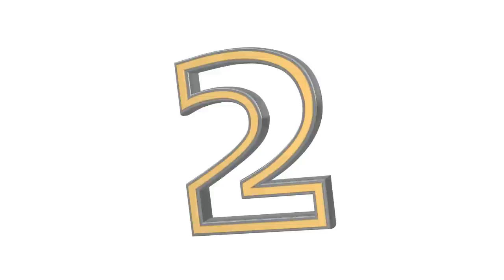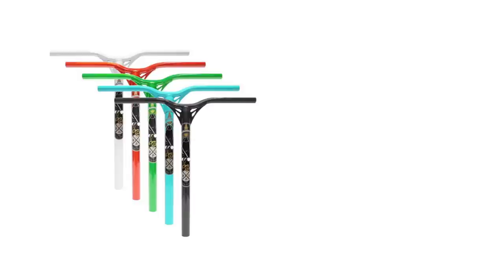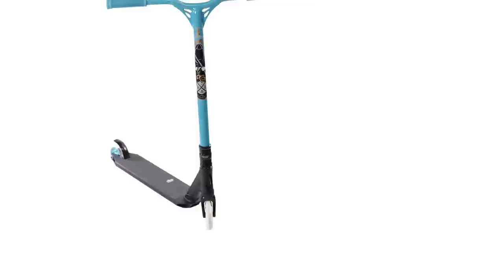Then coming in at number two, we have the Blunt Reaper V2 bars. They come in at 25.5 inches or 650mm high by 22.8 inches or 580mm wide. Aesthetically I would have put these bars at number one because I think they look really amazing, but the design of number one is much better and much stronger — you'll find out in a second. The V1 really took off and the V2 is even more highly consumed. Tanner Fox rides these bars, so you can definitely say they are probably one of the most common bars you will see these days.